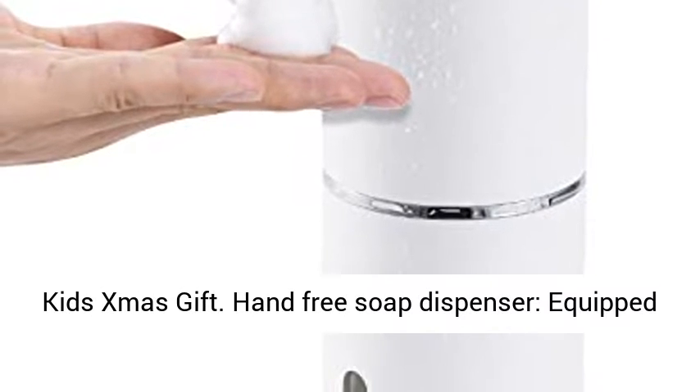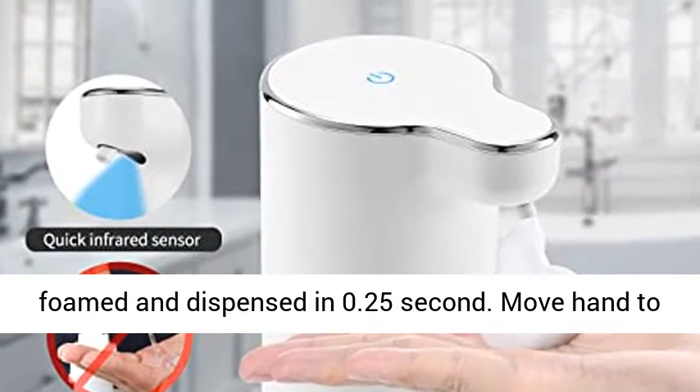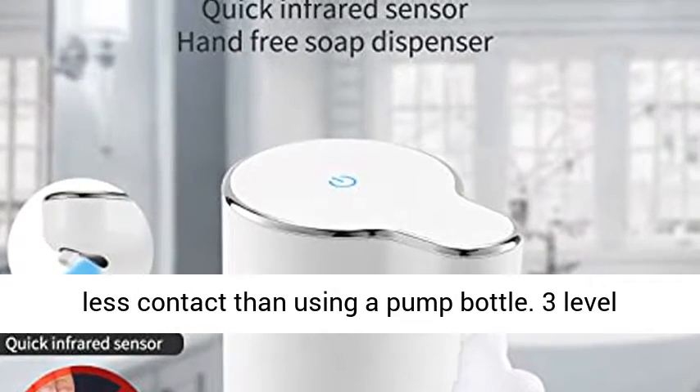Christmas gift hands-free soap dispenser equipped with high-precision infrared sensor. Soap could be foamed and dispensed in 0.25 seconds. Move hand to the sensor area and get soap, keeping hands cleaner with less contact than using a pump bottle.